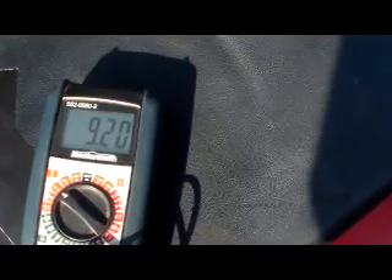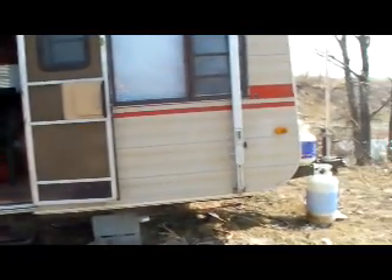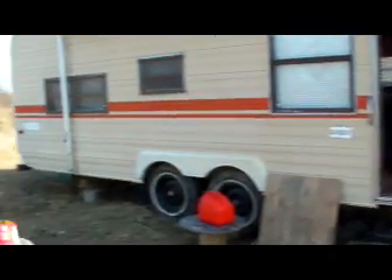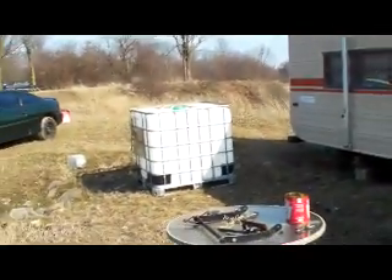Got to get some more of these built, get them up here to the trailer. The old trailer's still here. Just going to get it all set up, probably next week — get started at it, get everything going.